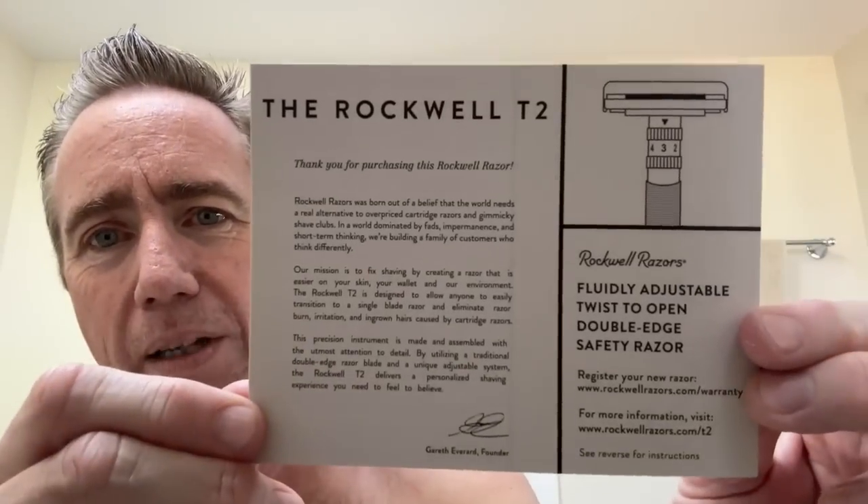It is a butterfly razor. It just takes regular razor blades. I love butterfly razors because you don't have to unscrew a bunch of head pieces and worry about slipping and cutting yourself — just twist until it stops. I've got this on a five; it goes up to six. When they contacted me, they said which color do you want? And this gunmetal was my choice and I made a good choice — it's beautiful. I'm going to use regular old Barbasol today — cheap shaving cream and a very fancy $150 razor.